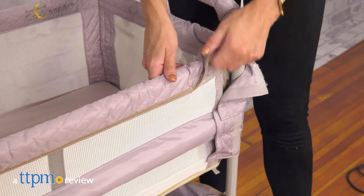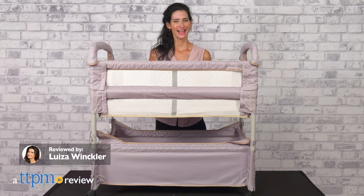A bedside sleeper or freestanding bassinet so the little one sleeps better, closer and safer. Hi! Today I'm here with the Clearview CoSlipper from ArmsReach.